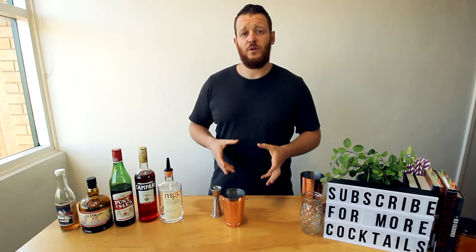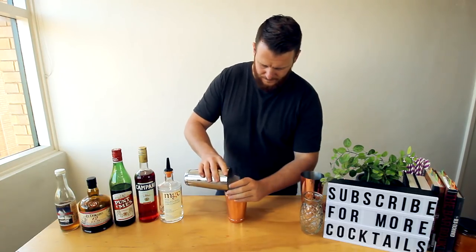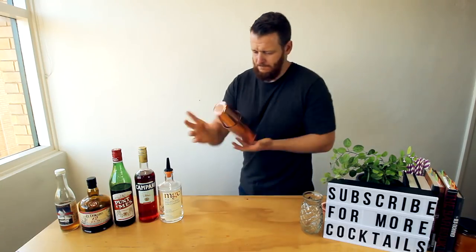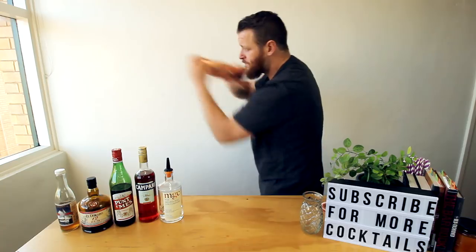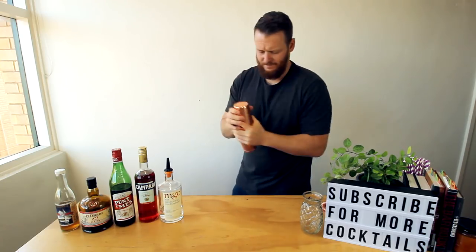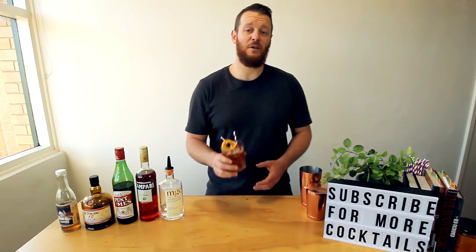Fill a cocktail shaker with ice and give it a good shake. There you have the Good Ship Aperitiki from the Burrow Bar.